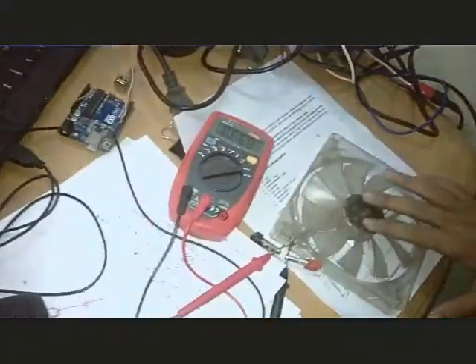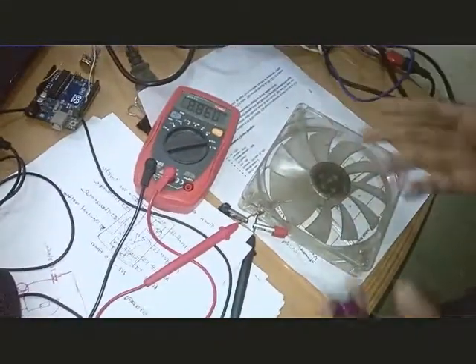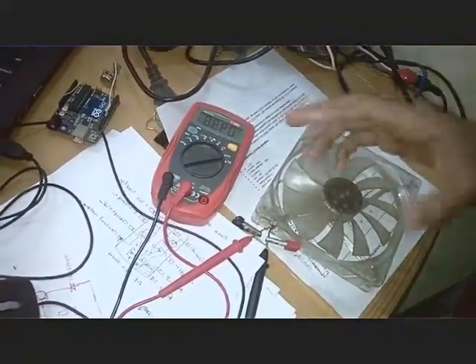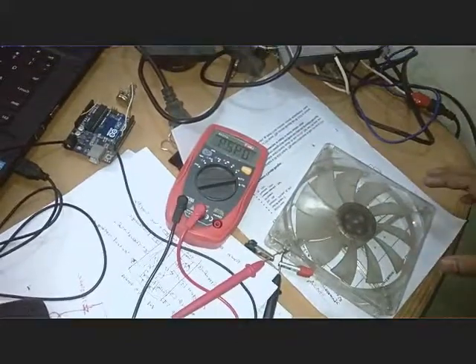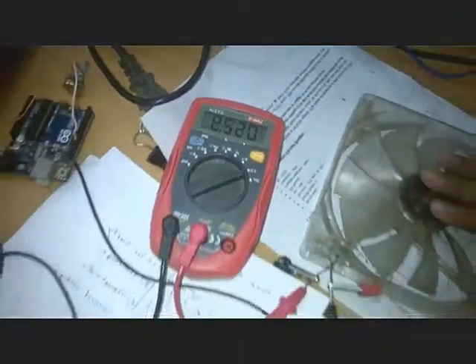Assalamu alaikum, hello guys, good morning. Today we are going to do a fun experiment with a rejected cooling fan. Since last year we've been looking at this rejected cooling fan, and we are trying, for fun, to rotate it and measure how much energy it will generate. We have adjusted a multimeter here, tuned to DC, so it will act as a voltage meter.